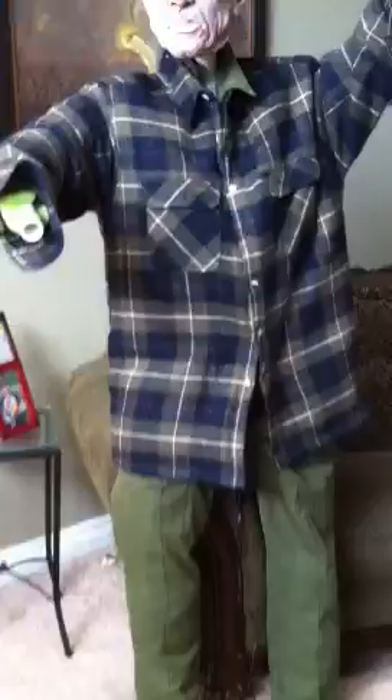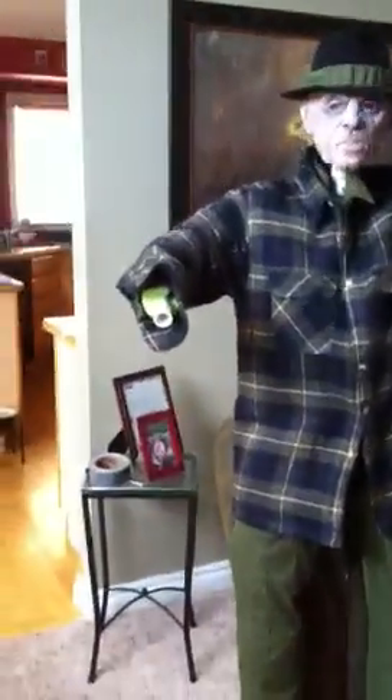All right, so here he is, my gravedigger. Obviously he still needs hands. He's got to do something with his neck area there. Get some boots on him and the old shovel there.